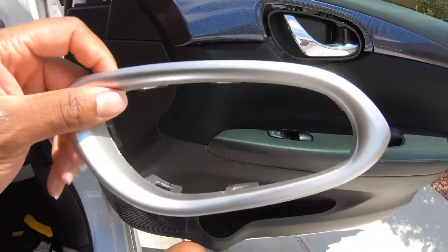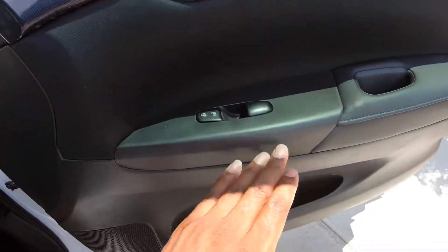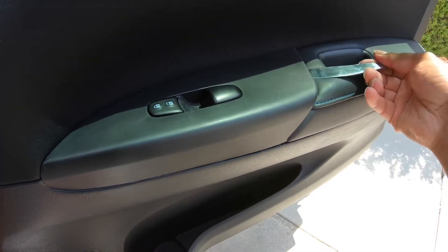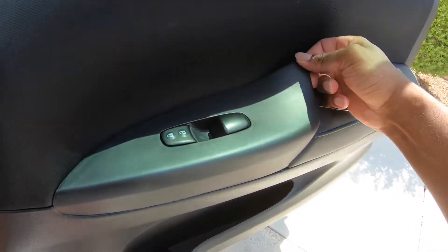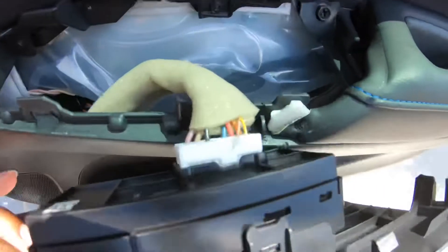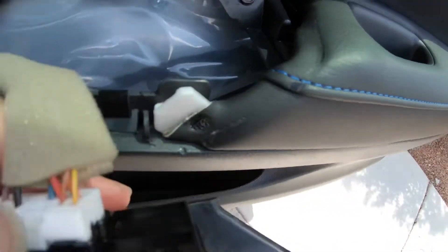Once you get that part off - mind you we already took the first trim piece off - the next thing you want to do is take this piece off right here. Pry it up from the back and it's gonna come right up. Then you need to disconnect this power cord right here, and you do so by pressing this clamp right here.